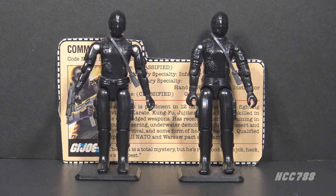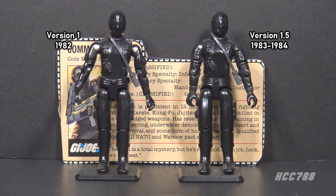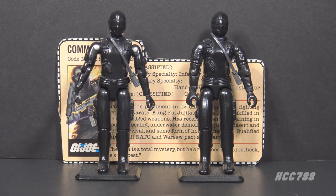This is Snake Eyes, G.I. Joe's Commando from 1982. We have two action figures here, so we will be looking at the 1983 release as well. Version 1 was released in 1982 as part of the first wave of G.I. Joe action figures when the line was relaunched that year. It was only available in 1982. In 1983 it was replaced with version 1.5. All the 1982 version 1 figures were reissued in 1983 with updated articulation.